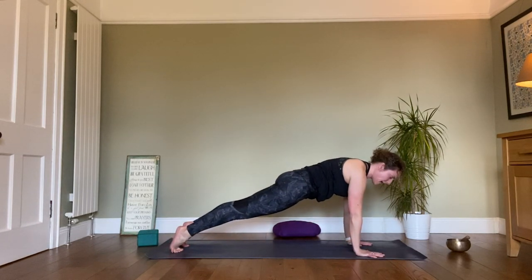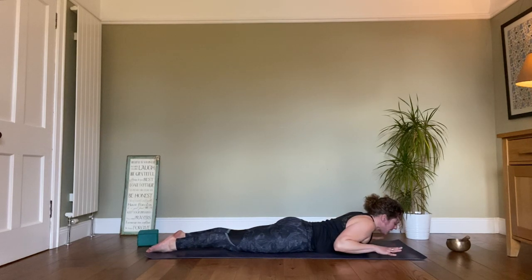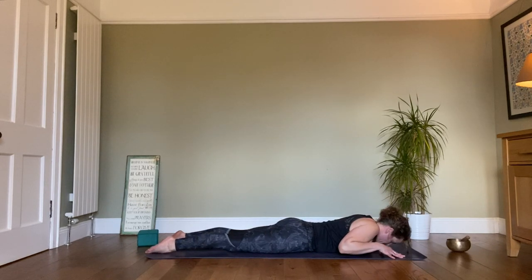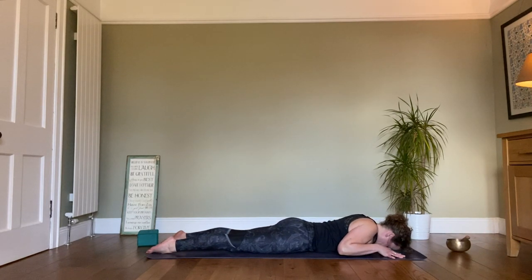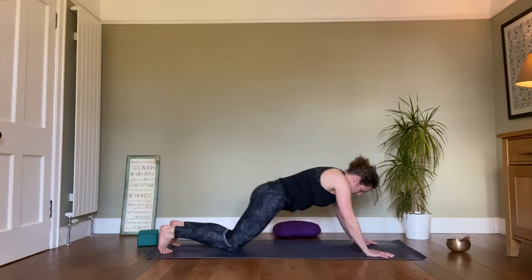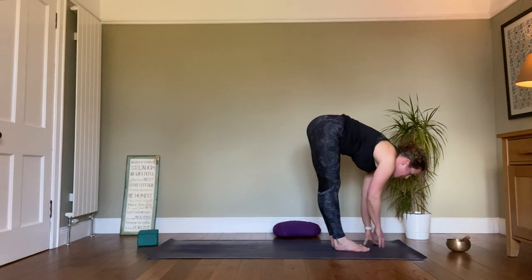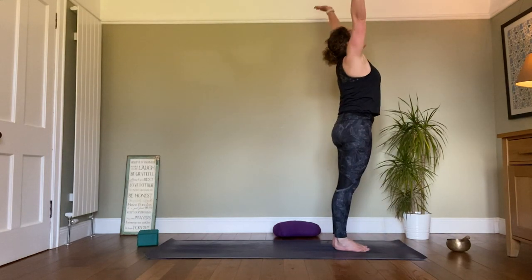Exhale once more, high plank, exhale down, chaturanga — but this time come onto the mat again. Keep the spine strong, bring the hands in front, let the spider fingers or have the palms on the mat. Inhale, work through the spine, exhale, head to the floor, inhale. Work at your own pace, listen to the body. Bring the hands down, tuck the toes under and come back up into a downward dog. Looking forward, step or jump to the front of the mat. Inhale, look up halfway, exhale down, then inhale all the way up and stand.